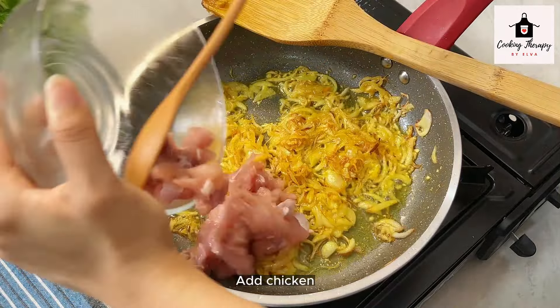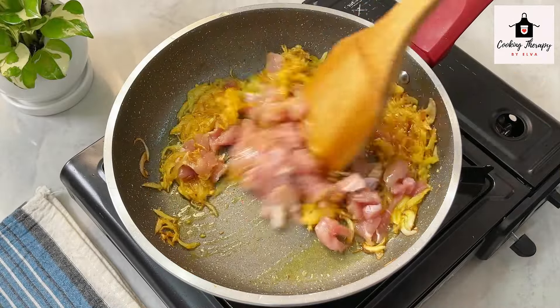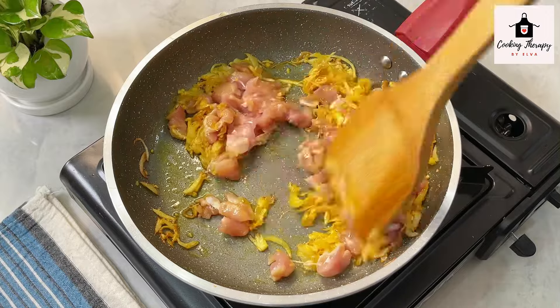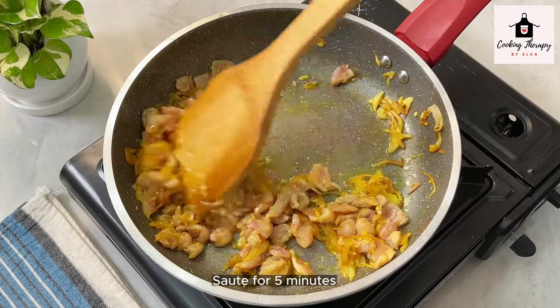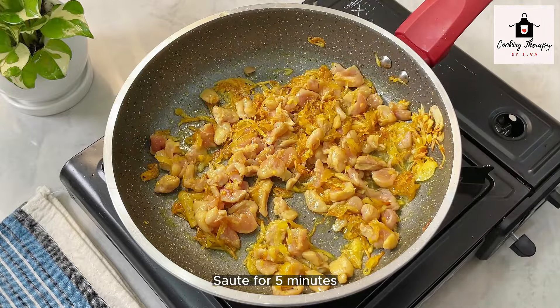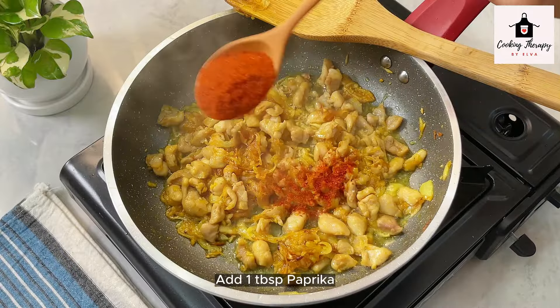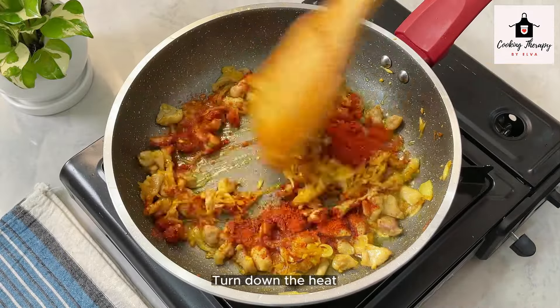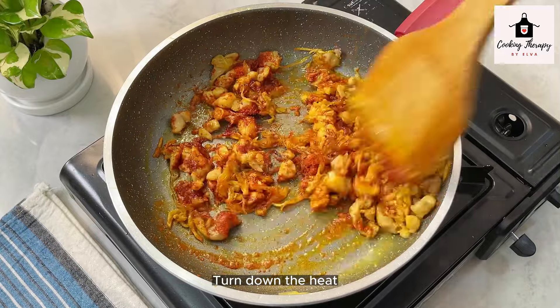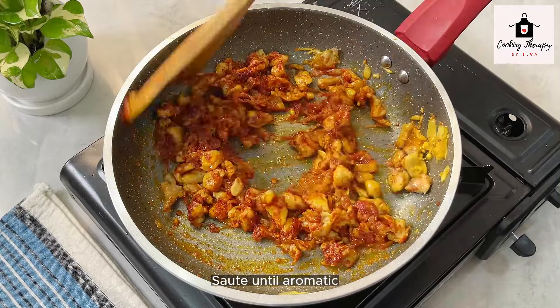Now, let's put it in the pot. Put it in the pot. The pot is very soft. Let's put it in the pot, kick in and off.